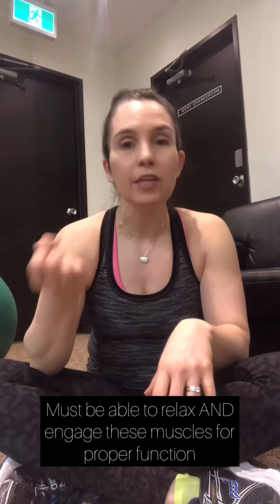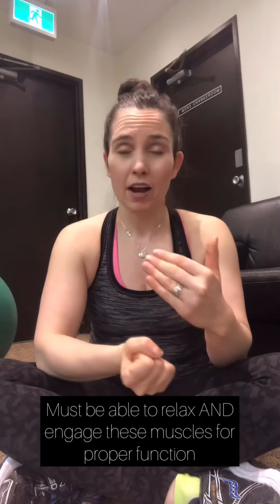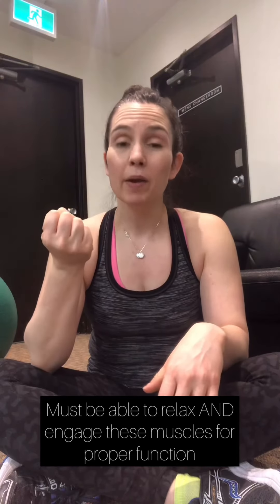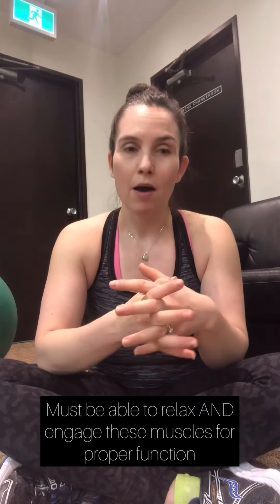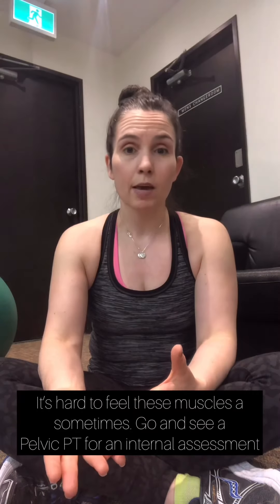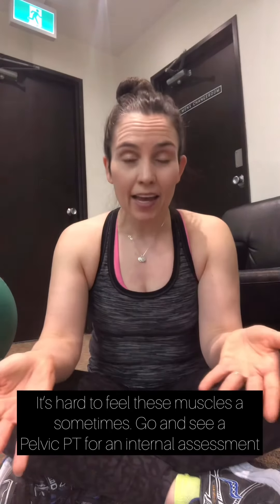A lot of people think strengthening your pelvic floor is just Kegel, Kegel, Kegel - but that's not necessarily the case. If you have an overactive pelvic floor and you're always tightening, you may actually have to work on the relaxation part as well. When we have complete engagement and complete relaxation, that's when we have proper function. Before you start any workout program, you should get checked by a pelvic floor physio - they'll do an internal exam and really tell you what's going on with those muscles.